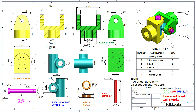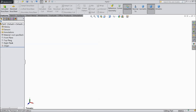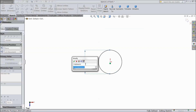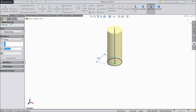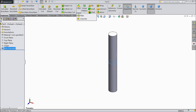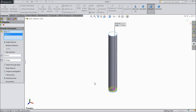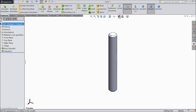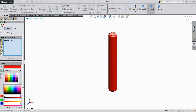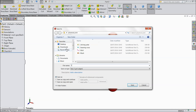Now we will draw sketch Pin. Choose top plane sketch. Draw a 4 mm diameter circle. Select extruded boss, keep 30 mm, using mid plane. Choose chamfer 0.5 mm and select both ends. Assign color red. Now save as Pin.